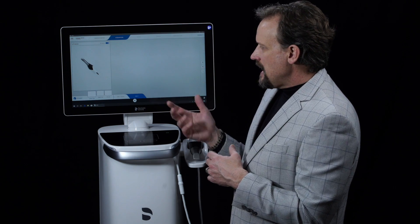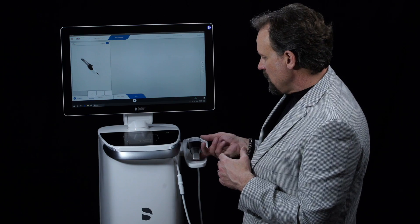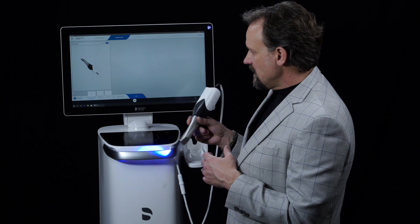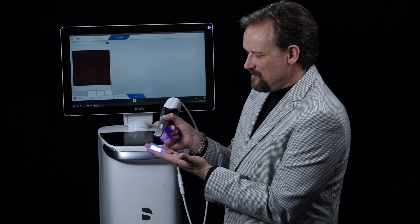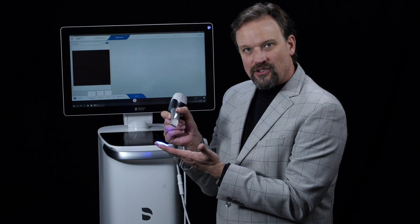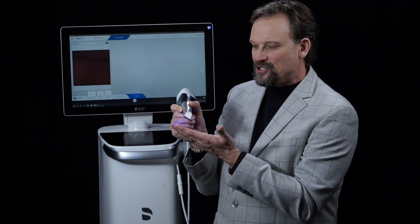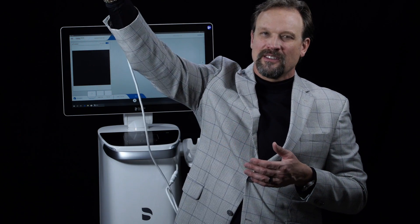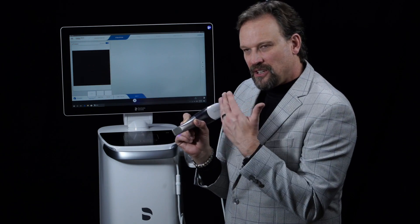Coming into the acquisition phase, I'll pick up the camera and it kicks on automatically. You can see the blue light — that smallest wavelength frequency. And there's a little bit of a rattle. I'm going to hold it up to the microphone so you can hear it. That's the dynamic lens working.